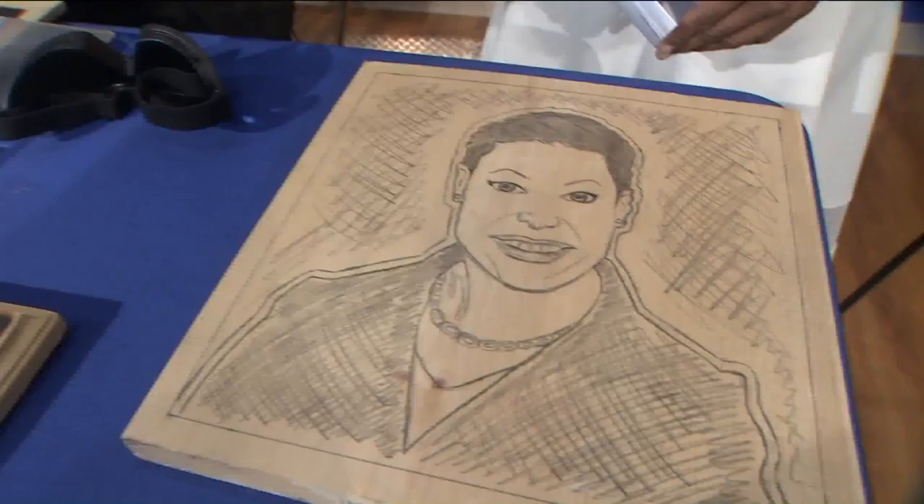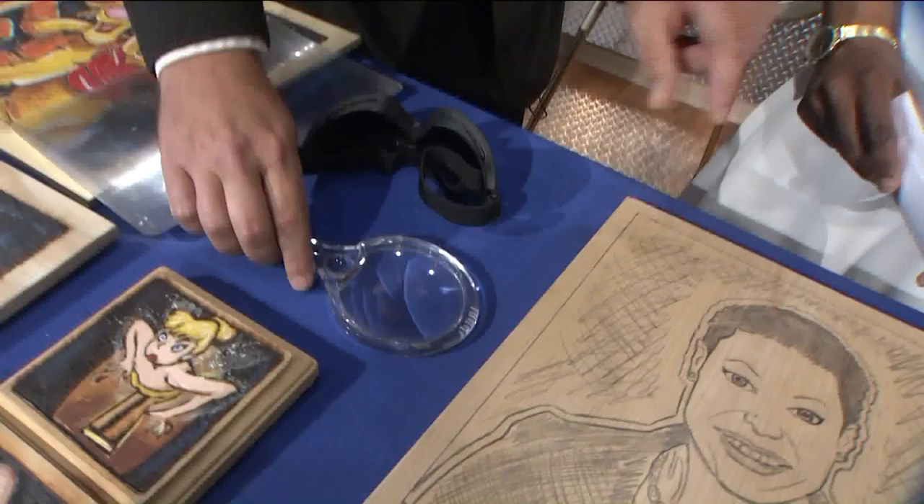And then for detail work, I use a smaller lens for like the eyes and the eyebrows. It won't catch on fire with this one, but it still heats it up enough to kind of burn in — burn a layer.